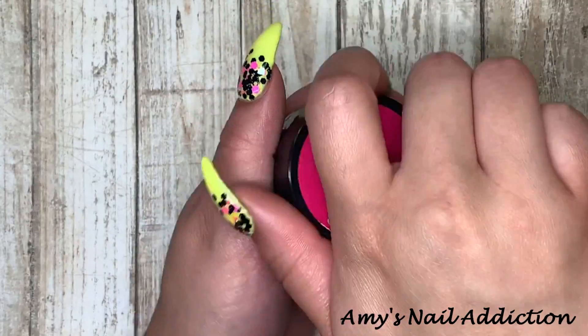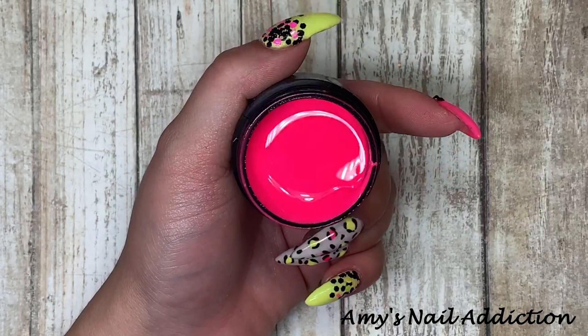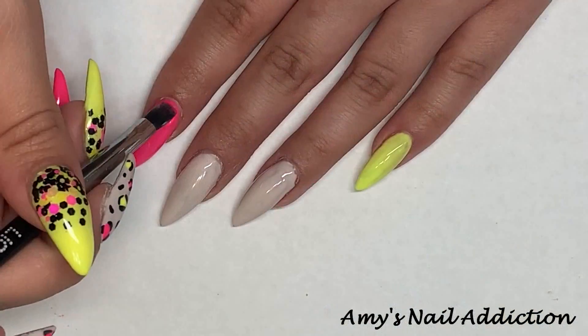The first color we're going to use is Light Elegance's Smitten. This is a super bright neon pink from their spring collection. We're going to paint this on my pointer finger.